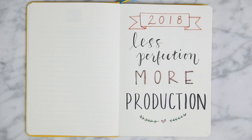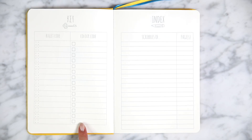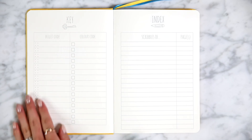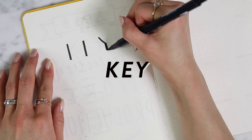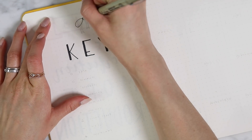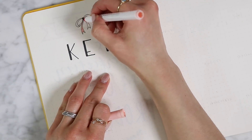Next up I have my own personalized key page. At the very beginning of this journal, the Scribbles That Matter have a section that's already pre-printed with one page for key and three to four pages for the index. For me, I wanted to create my own personal key and have it look handwritten. So I went ahead and just did the very first blank page as my key. I have a simple font that I use with my Tombow dual brush pens. I created a cute little bow on top, just very simple, minimalist and feminine.